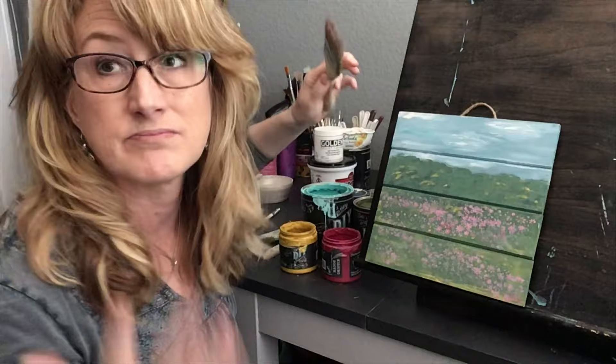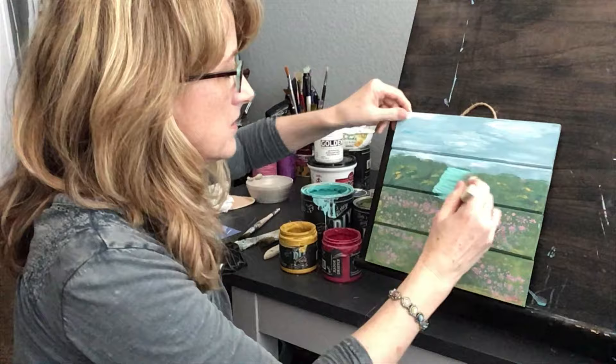I'm just going to put those on randomly. It doesn't matter — you can put them in a pattern if you want, or you can just do it randomly.